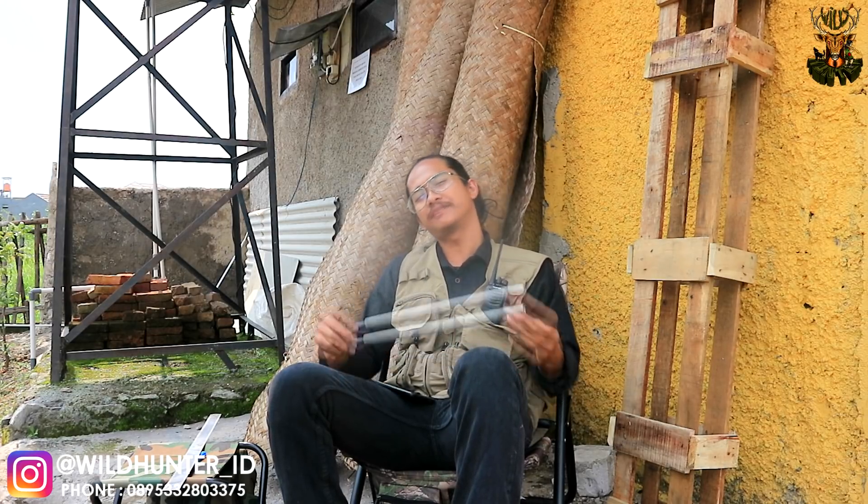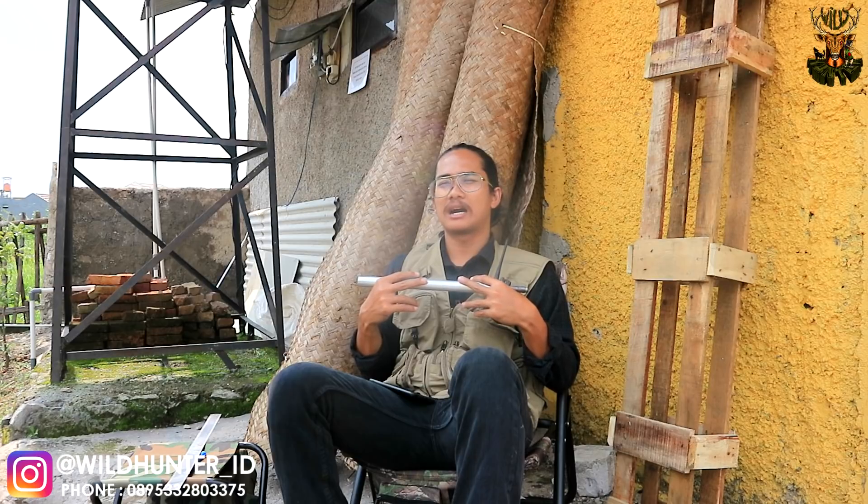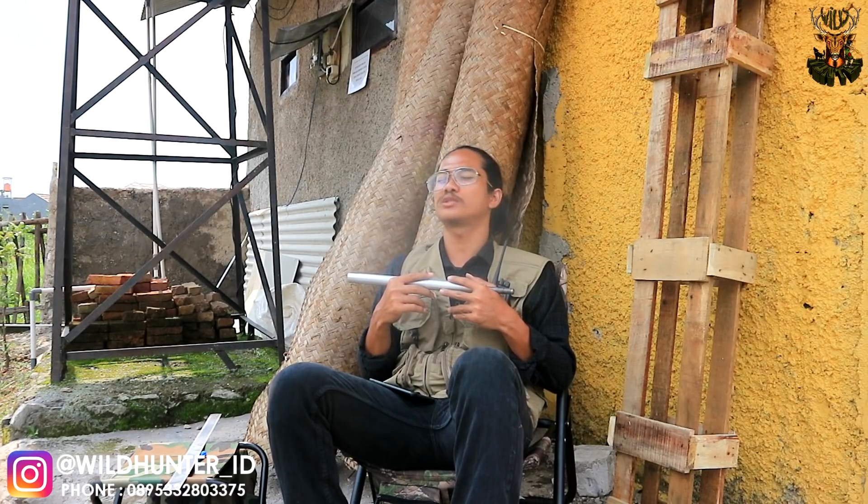Thank you banget sudah menonton video ini. Semoga Surrounded Barrel ini bisa menjadi satu pencerahan untuk teman-teman yang mempunyai senapan yang suaranya sangat over dan mengganggu pendengaran ketika berada di dalam hutan, serta mengganggu para pemburu lain ketika berburu dengan banyak orang. Jangan lupa like juga. Semoga teman-teman bisa terinspirasi atau menjadi edukasi untuk menentukan sistem apa yang akan digunakan. See you next time, Boom!